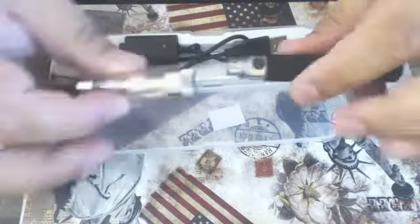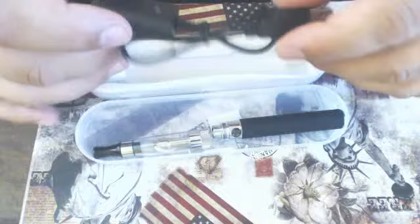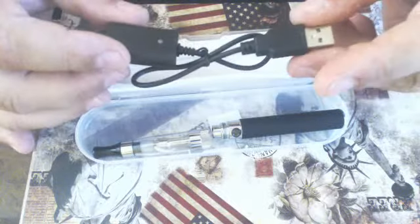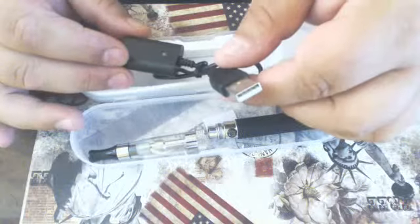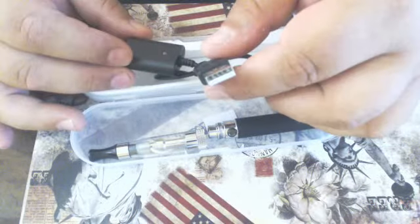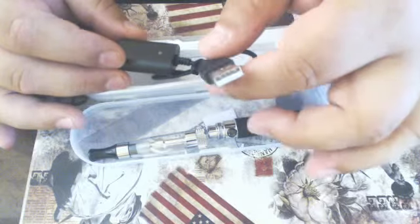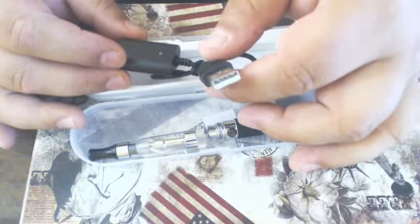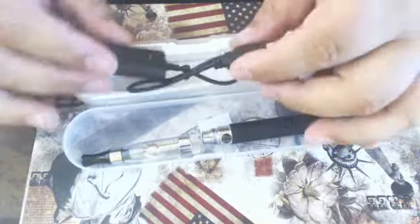The clearomizer comes off by unscrewing it. We also have the charger — you can plug that into your computer, an external battery, or into a USB wall socket. You may have one with your mobile phone. You can also plug them into a car adapter, and I've even recharged it using the car radio USB.